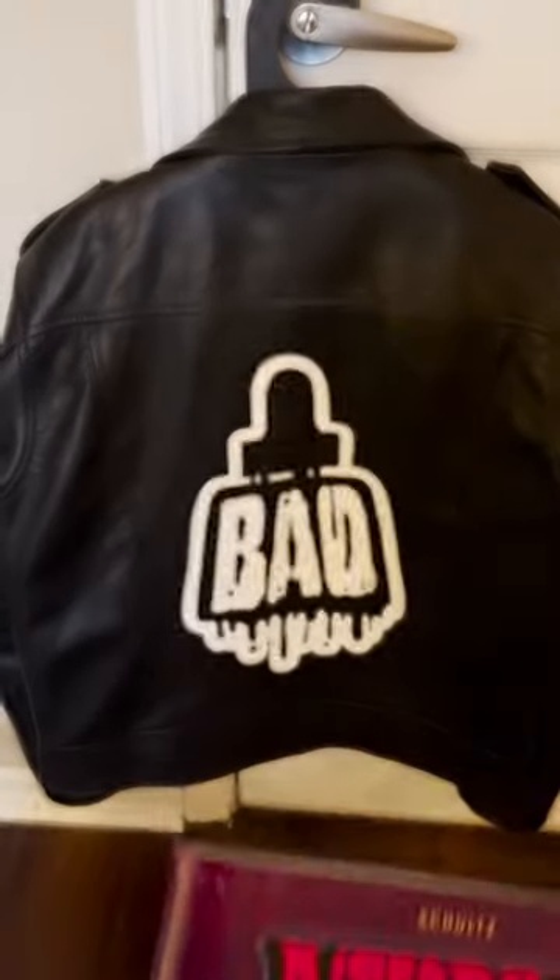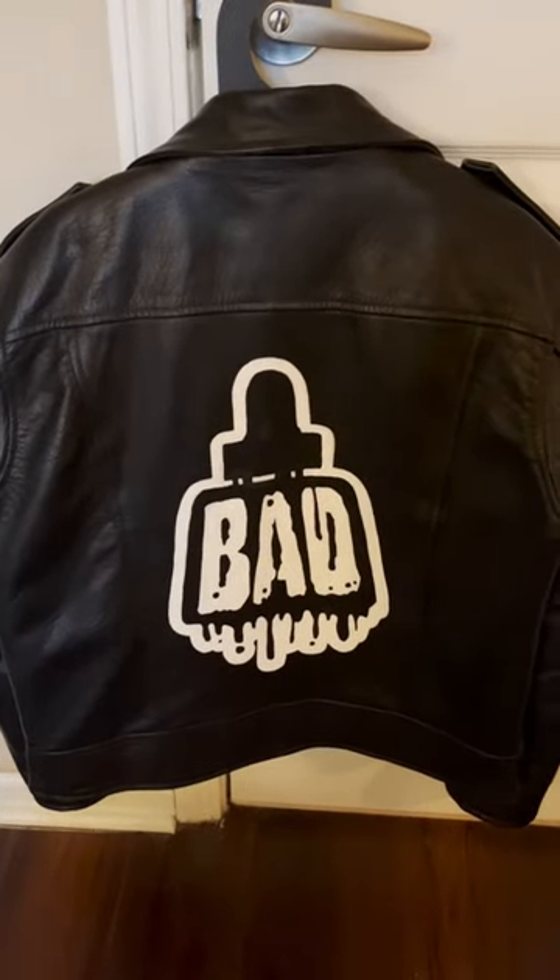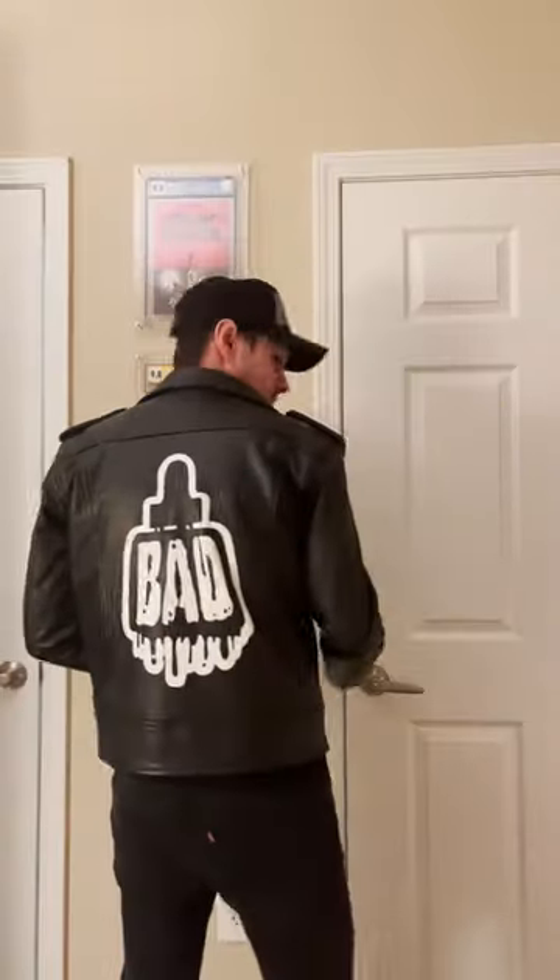But yeah, it ended up pretty clean, and now I've got an awesome Akira-style jacket that I can wear when we table at cons.